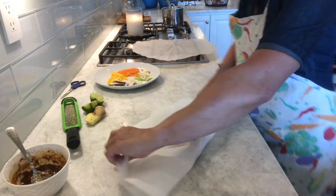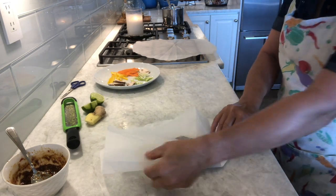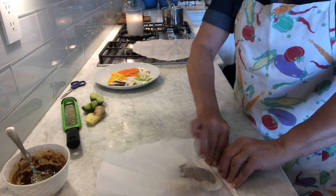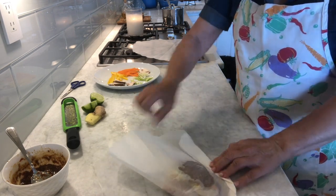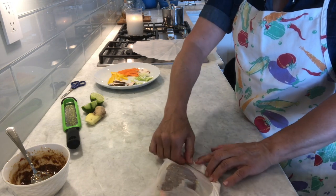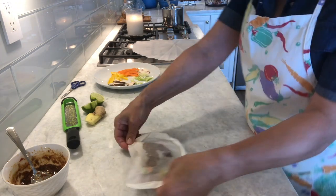I'm going to figure out how to do this so you can see it properly. Basically, you fold it over like that, and you keep folding it — make really sharp folds and go all the way around. The most important part of this recipe is just making sure it's absolutely sealed tight. And there you go — that's our first little bundle. I'll do the next one.